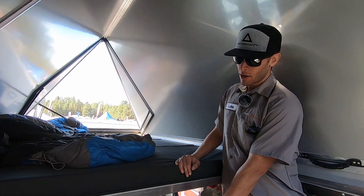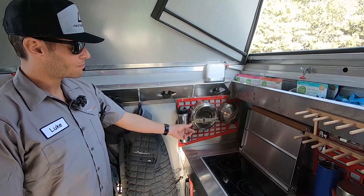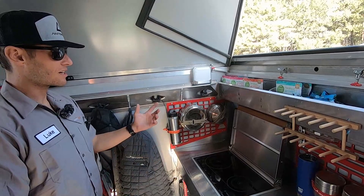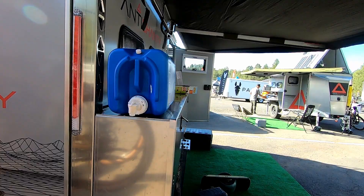This is our molle panel system. We use straps that hold things in nicely — the ability to quickly take gear on and off and also have it not bouncing around when you're traveling is great for many reasons.